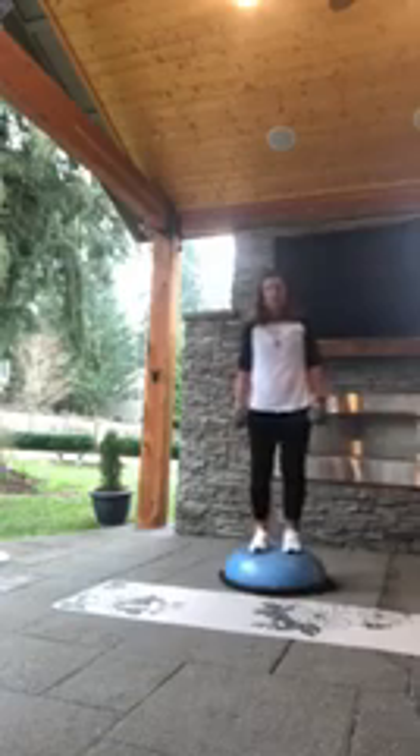We're going to grab those heavy dumbbells — 8s, 10s, 12s, whatever is heavy to you. Bring it back up on top of that BOSU. You don't have weights? That's fine. If you're on the floor, that's fine. Weights are right beside your hip. You're going to bring it down for two and up for two. Down for two and up for two. We go through several sets — down, and up.